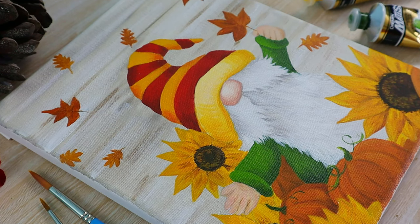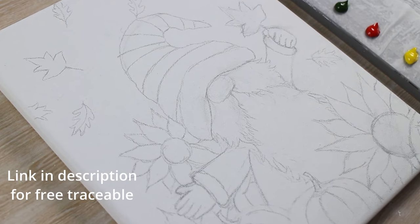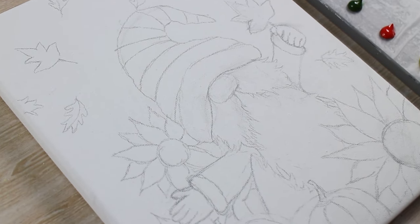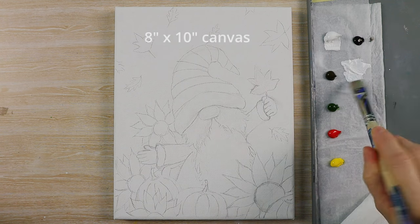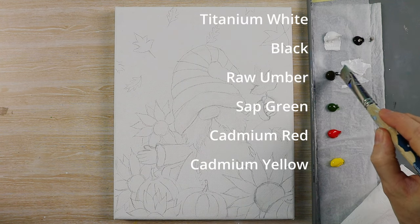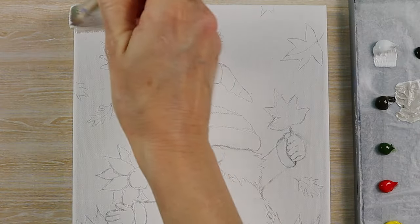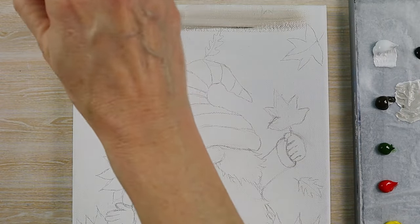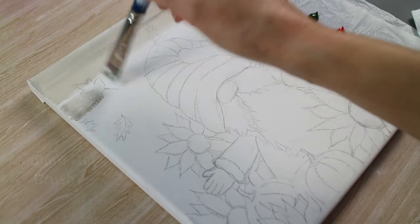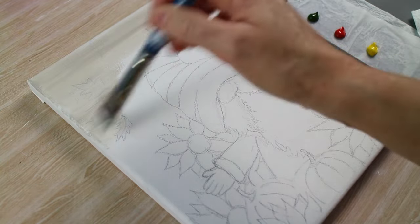Hi, today we're painting a really fun autumn gnome and there's a link in the description for a free traceable if you'd like to use it. I've mixed some raw umber and white and I'm using my medium flat brush and I'm going to paint that horizontally across the canvas. I'm trying to give sort of a wooden panel effect for the background. It doesn't matter if there are some streaks in the paint — this is actually quite good because it'll help us out later.